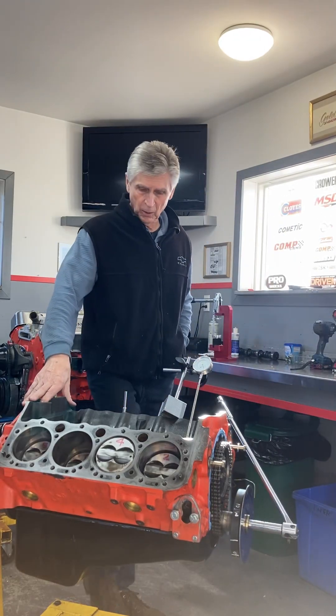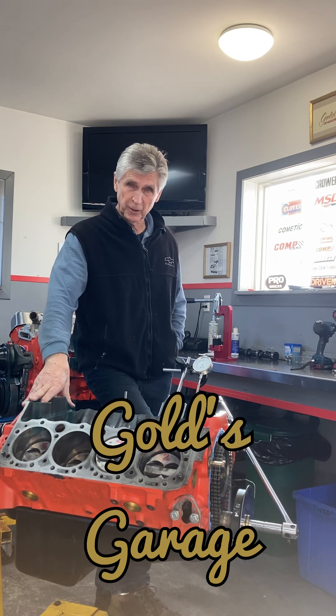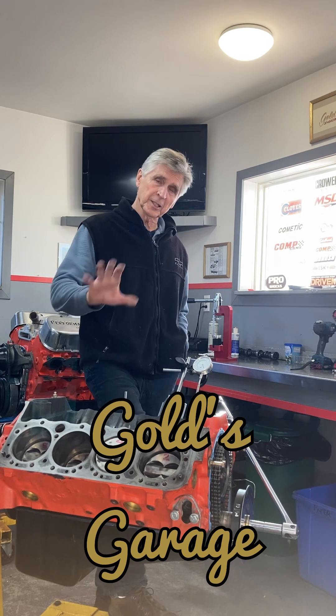Hey, welcome to Gold Scratch. If you've been on my channel before, and especially if you're a 307 fan, you've probably seen this engine before.